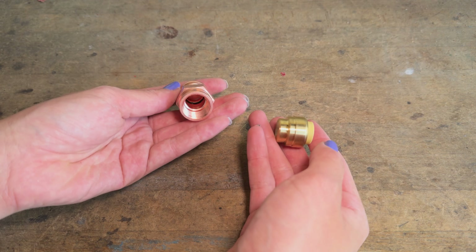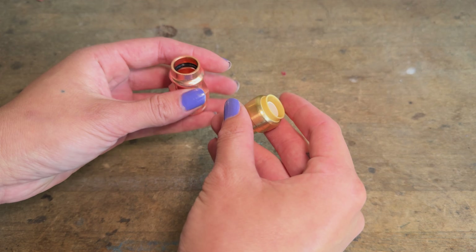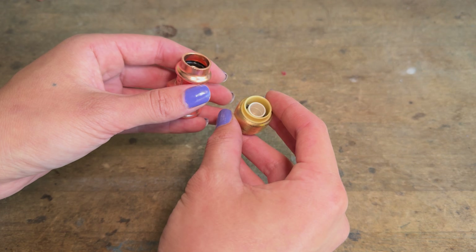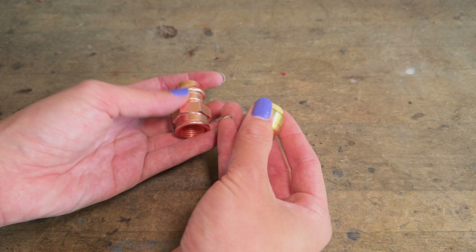Hi everyone, today I'm going to be doing an experiment to see if these pro press fittings are actually stronger than shark bites or push fittings. They both seal using an o-ring, however the rest of the fitting is quite different, so let's try it out.